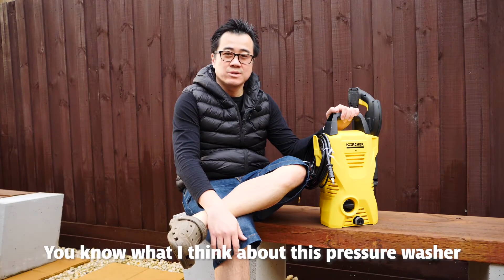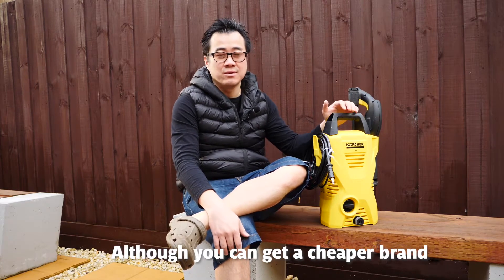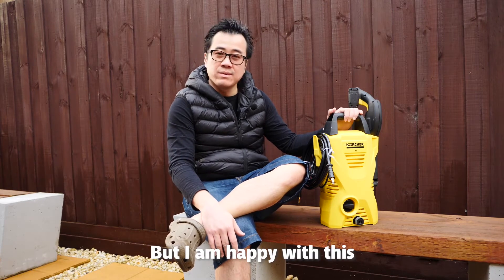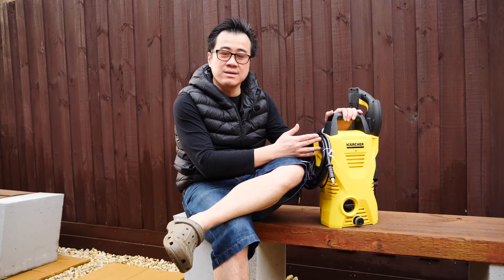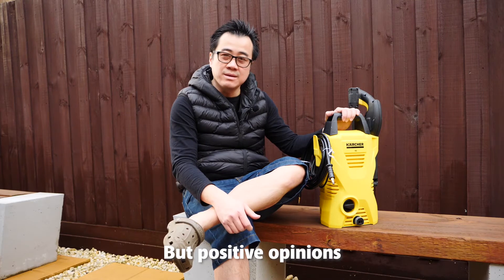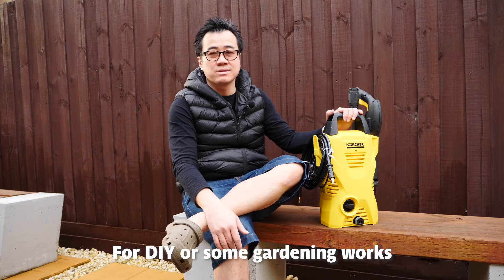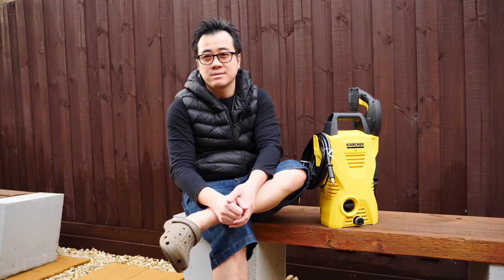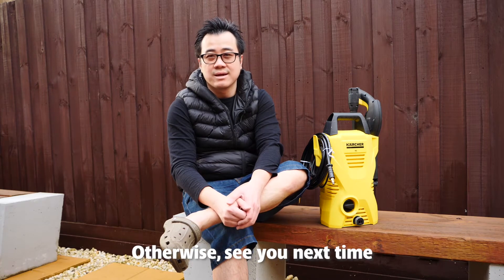You know what I think about this pressure washer — not bad but it's not great either. For $99 it's good value for money; you can also get a cheaper unknown brand. I'm happy with it although it's just okay — needs more pressure and you definitely have to get really close to the object. On the positive side, it's good value for money for DIY or some gardening work. Thank you for watching — please like, subscribe and comment, or ask me any questions. See you next time, ciao.